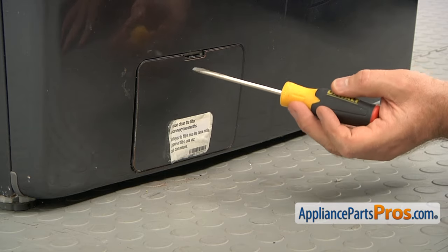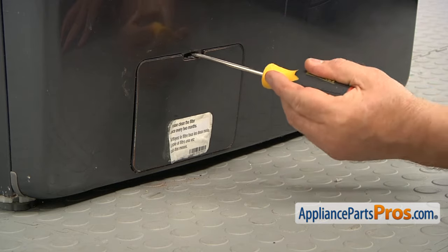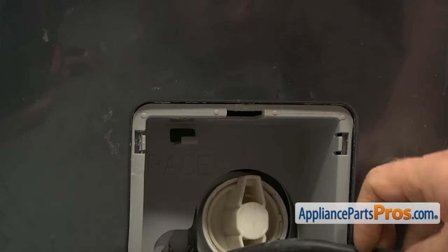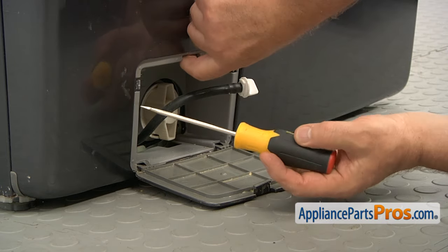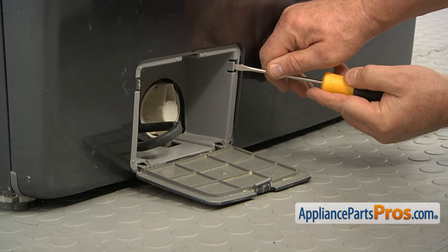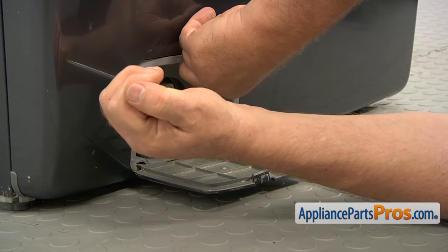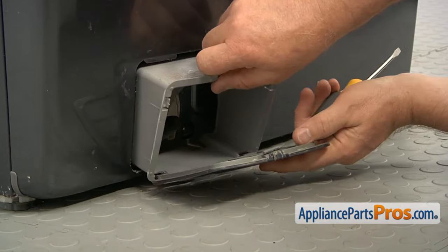Next, we're going to open the drain filter door. I'm going to use the flat-head screwdriver to pry it open. The next step is pulling the little drain hose out of the clamp and then freeing the housing — there are two clamps on the sides. Using the flat-head screwdriver, I'm going to open that tab and pull the frame out of the housing, same thing on both sides, then remove the housing.